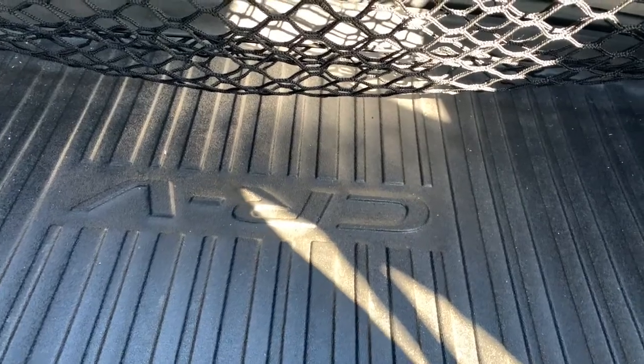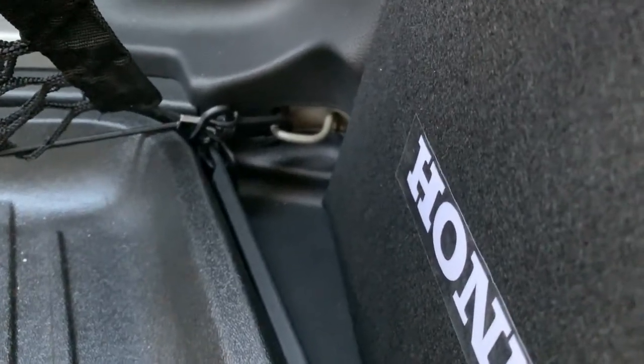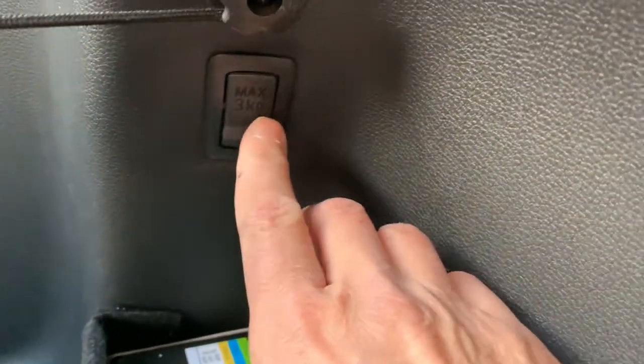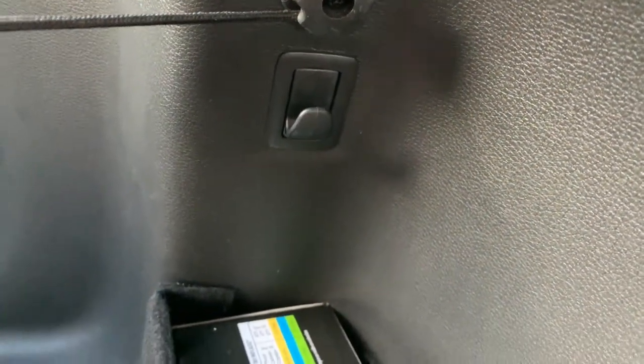So I'm sitting in the back of the CRV right now. As you probably figured out, the bottom of the net is held on by the anchor points that came in the CRV. The top of the net was a little bit more difficult because all that came with the car were these little fold-down grocery hooks that I don't find very useful at all. They're kind of on the side of the car, out of the way, and hard to hook up a grocery bag to anyway.